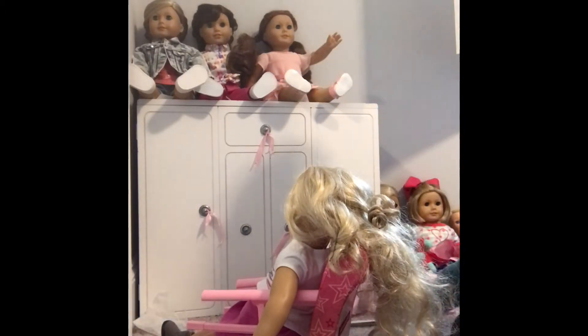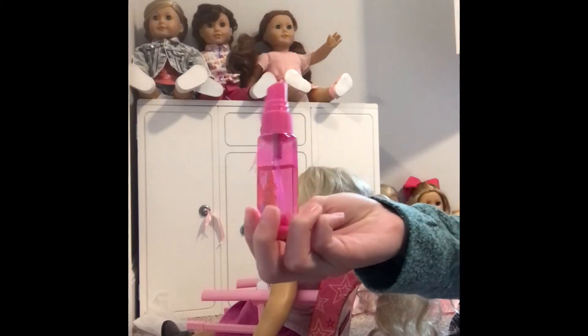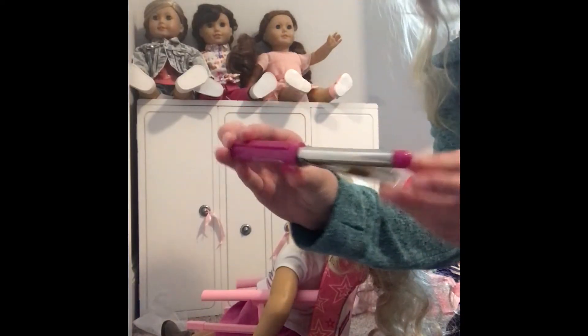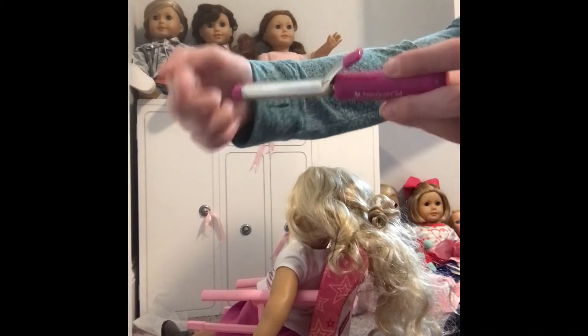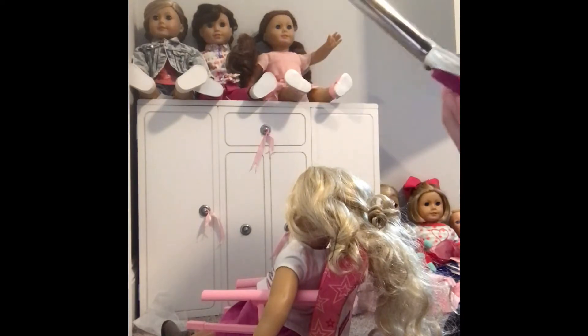You will also need a spray bottle — you can use a doll spray bottle, which is very cheap, or just a normal cleaning spray bottle that works just the same. You also need something to wrap the hair around. You can use the end of a brush, but I found something nearby that works very well, so if you have something similar you can use that.